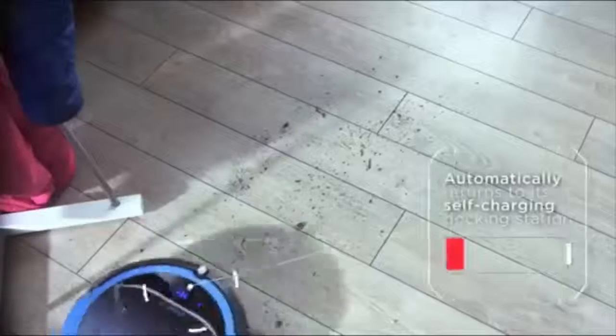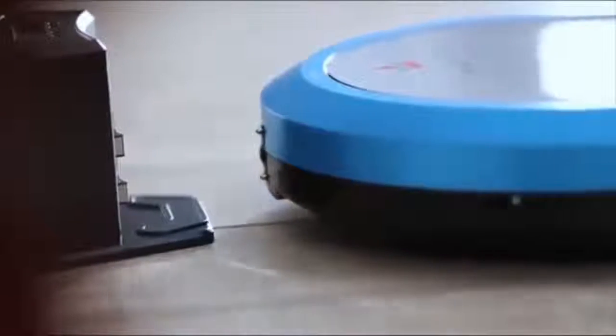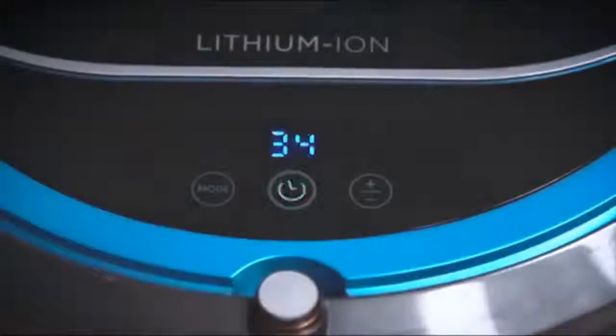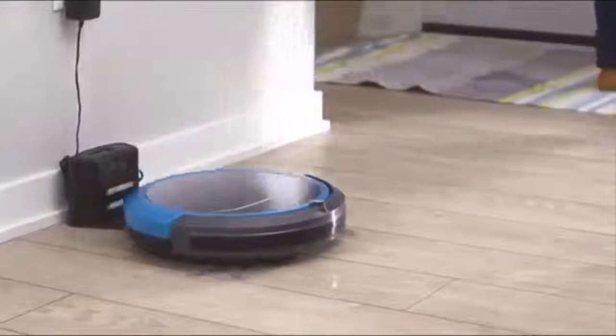When the floors are all clean, or it senses that it needs a charge, the SmartClean automatically returns to its self-charging docking station. The SmartClean's lithium-ion battery gives you up to 80 minutes of run-time on hard floors. Get your freedom back with the Bissell SmartClean.